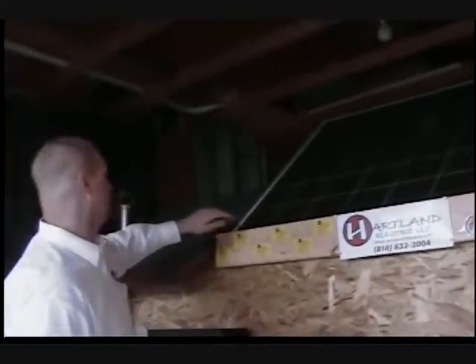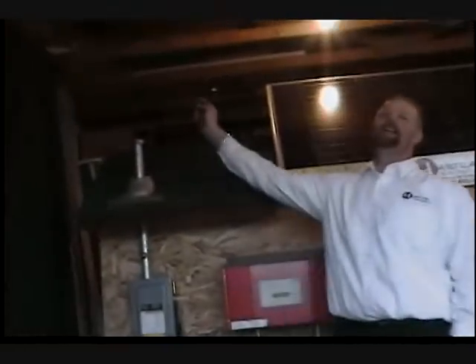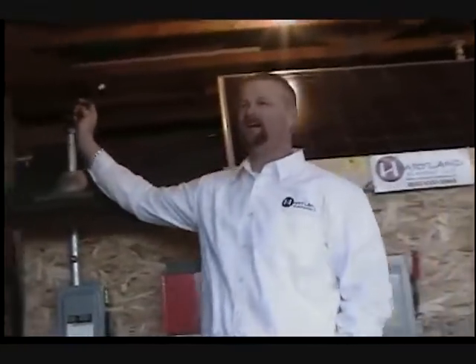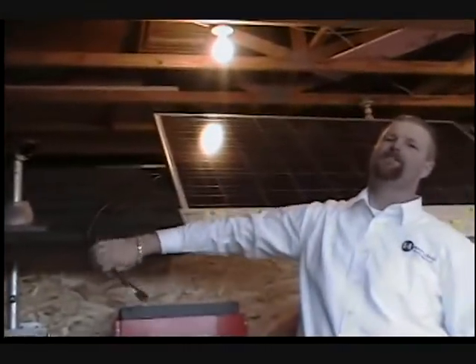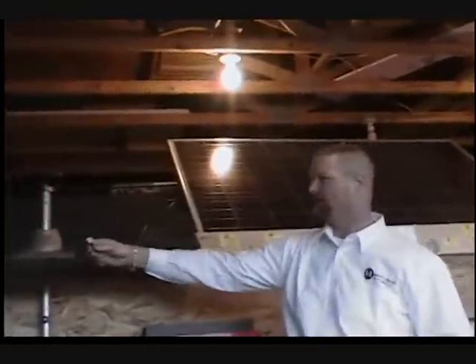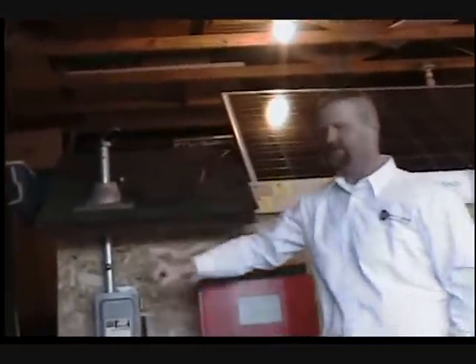A 3kW system produces approximately 378 kWh per month on average. We put together the entire array across your roof, then take the wiring — the electricity that the Sun itself generated — and run it down a riser that we have installed ourselves, weatherproof, rainproof, and waterproof, professionally installed by certified installers here at Heartland Electric, down to a 600-volt DC-rated disconnect.